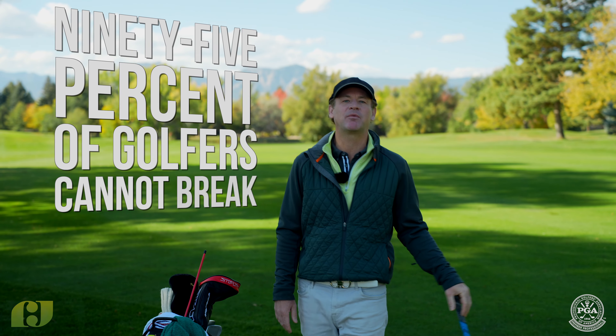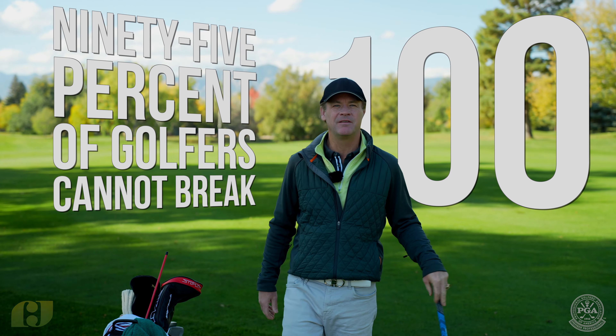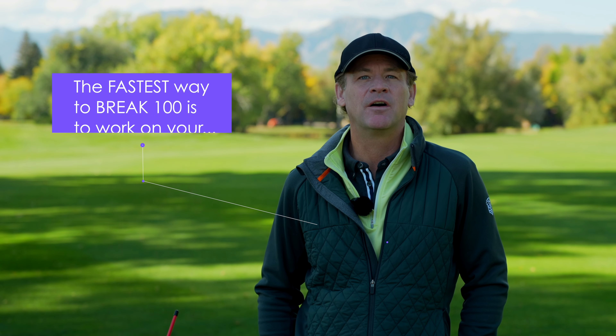If golfers are honest with themselves, the stat is that 95% of golfers cannot break 100, which is kind of hard to believe. But how do we break 100?